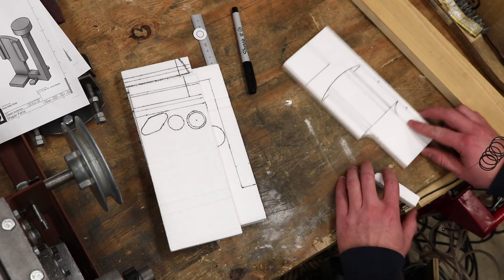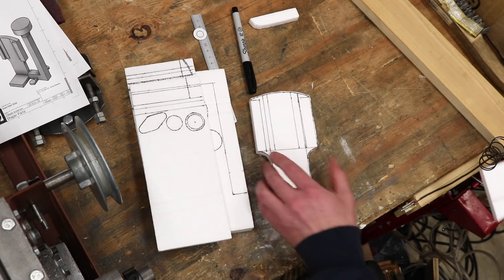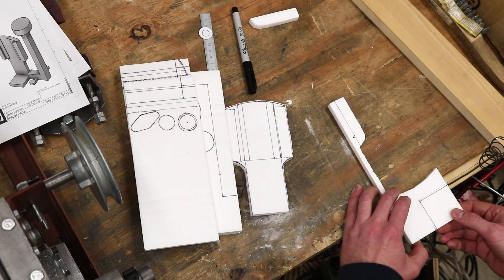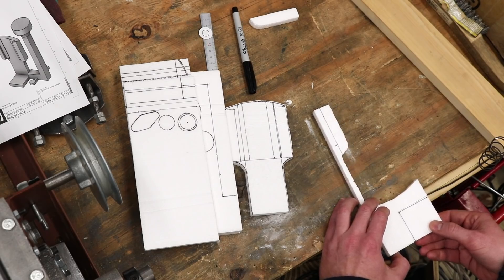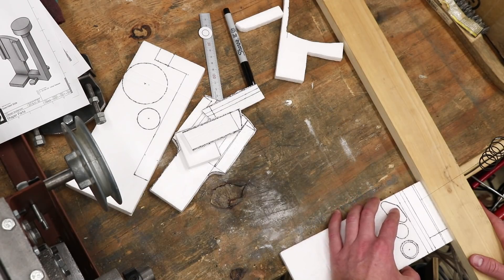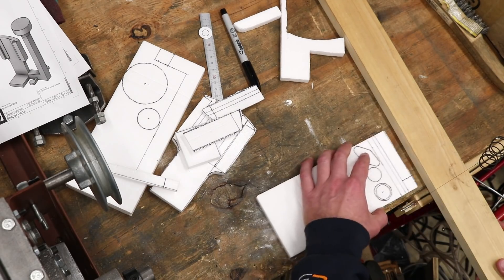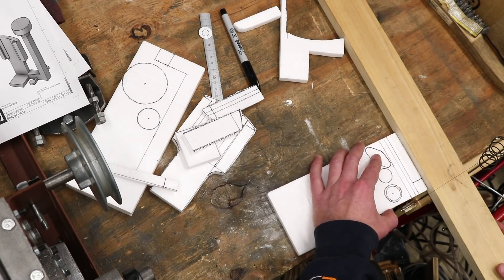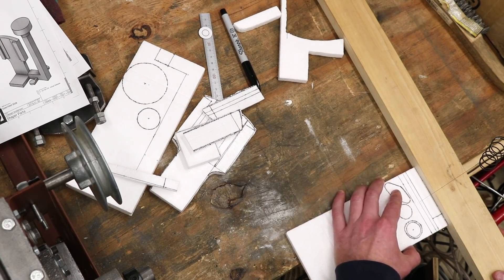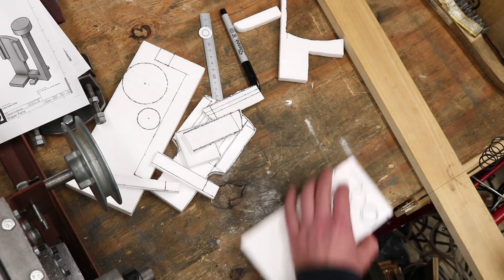The first step in preparation of the downfeed for the Shaper project is construction of the pattern. You know how much I love lost foam, and the process for creating the pattern for the downfeed is pretty much the same as you've seen me do with other parts. I make thin slices off my big block, and then I lay out the different parts of the pattern. I use my hotwire cutter to cut those parts, and then I assemble them together.